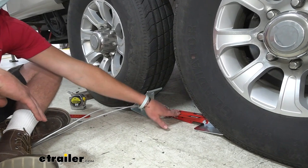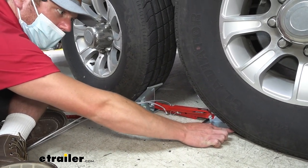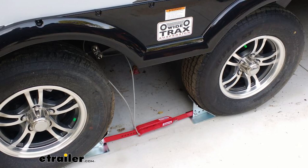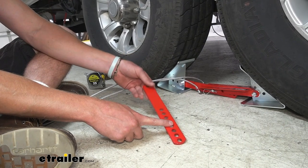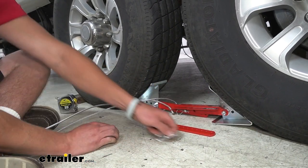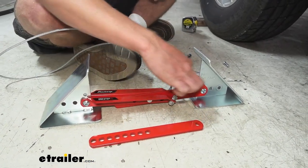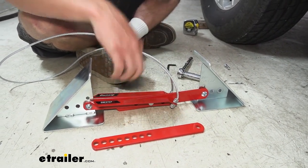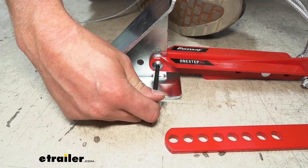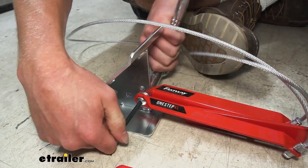Straight out of the box it's adjustable from 16 inches to 24 inches, measured tip to tip from one chock edge to the other. If you have a larger trailer — whether you're a trucker or have a massive trailer — you can use the included extra piece to extend it from 24 all the way to 30 inches. To install the extension, notice how the existing bar is set up. You'll need the included allen key on one side and a 9/16-inch socket on the other, as it uses a nylon lock nut — hand tools are fine, no power tools needed.